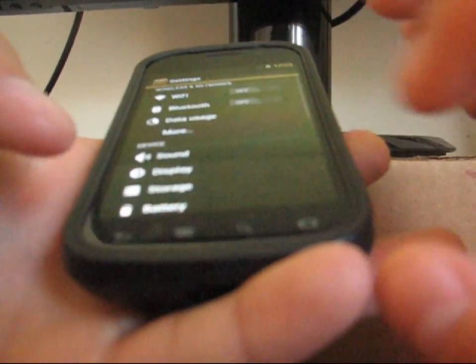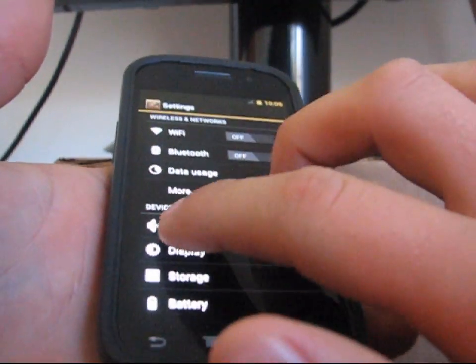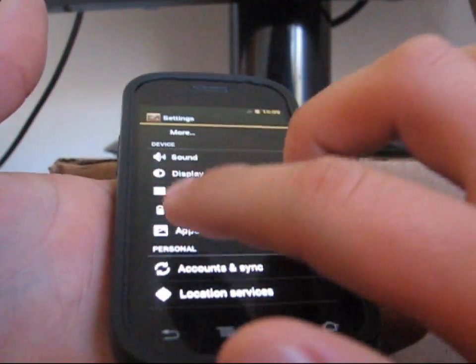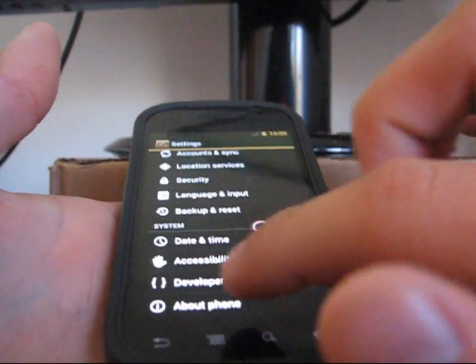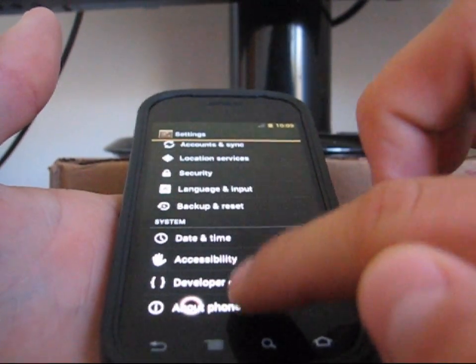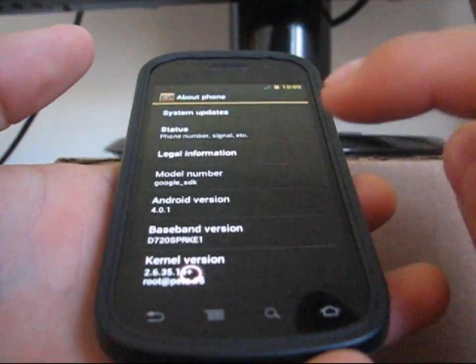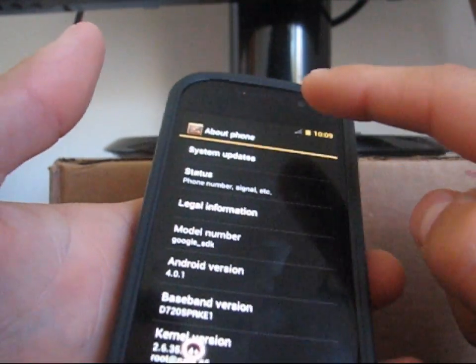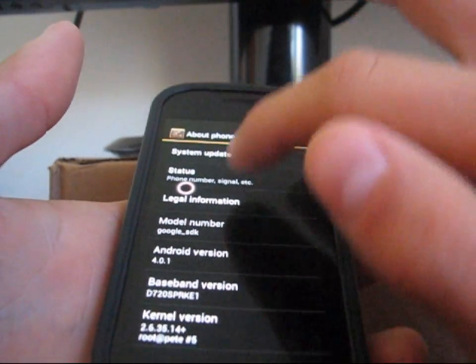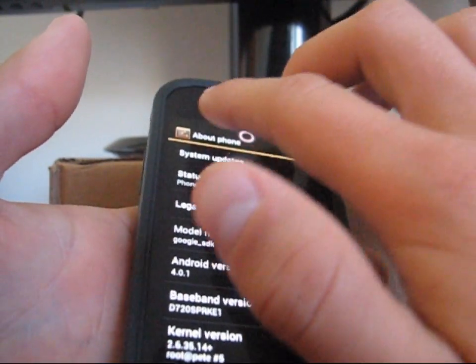I believe the home button doesn't work — that's another issue. I'm going to try and scroll. I can use two fingers to scroll through. So I am in the settings menu. I'm going to try and go to About Phone. There we go — About Phone. Android version 4.0.1, which is awesome. So I am running Ice Cream Sandwich. I'm going to try and pull down the notification bar. It is pretty difficult, but I am getting the hang of it.